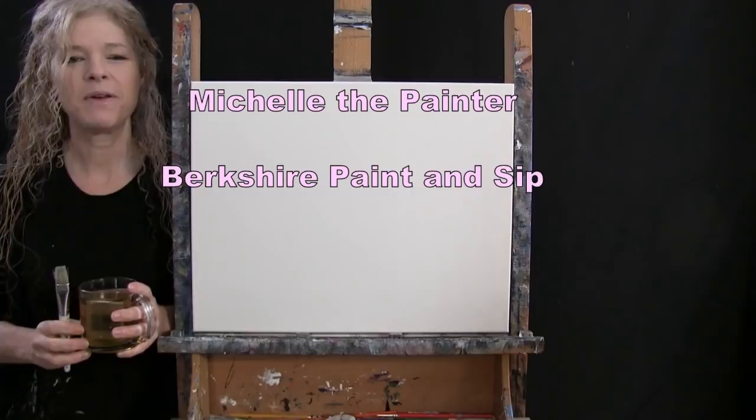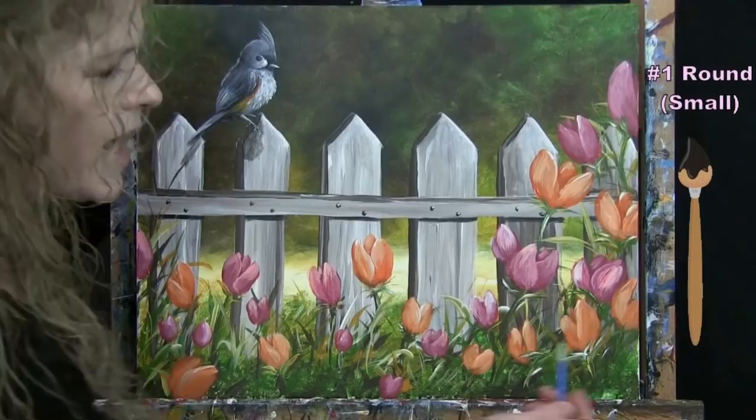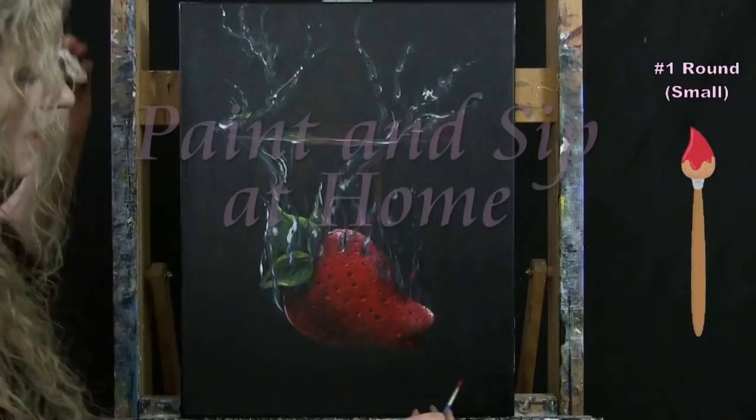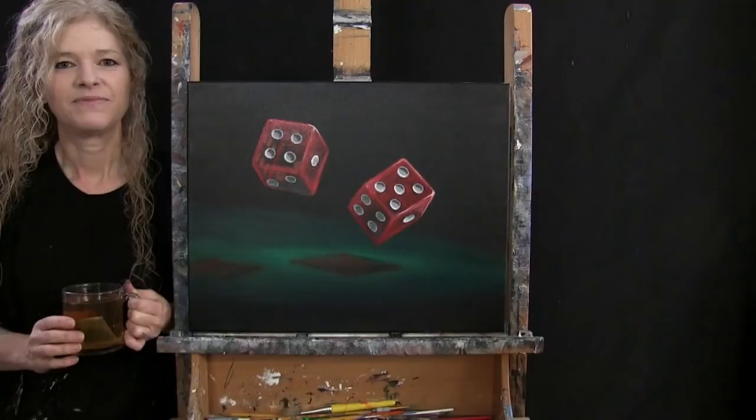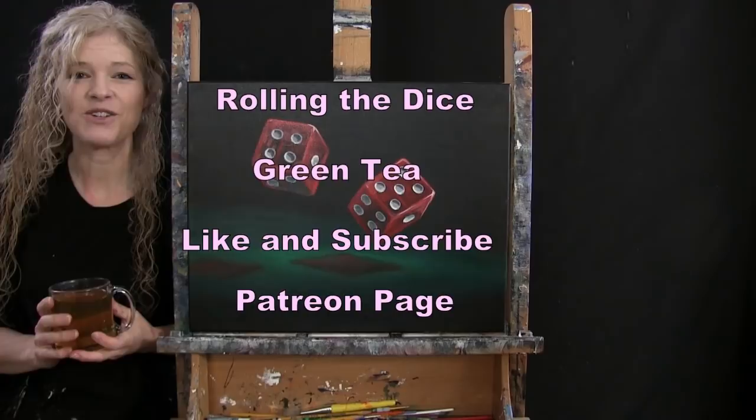Hi there, I'm Michelle the Painter from Berkshire Paint and Sip, and this is Paint and Sip at Home. Today I'm going to be painting Rolling the Dice and I'm sipping on some green tea. If you enjoy this process, I hope that you like and subscribe to my channel and check out my Patreon page where you'll find additional painting perks. So let's get painting and let's get sipping.